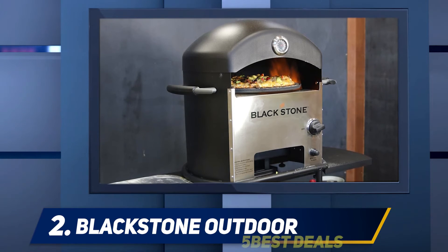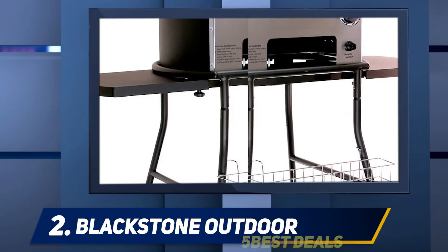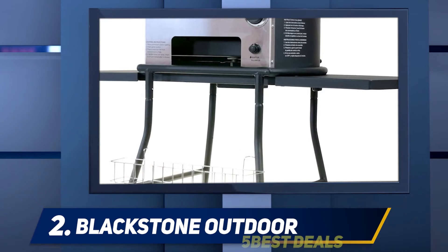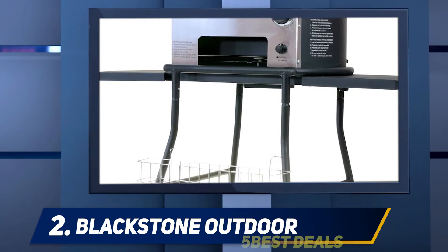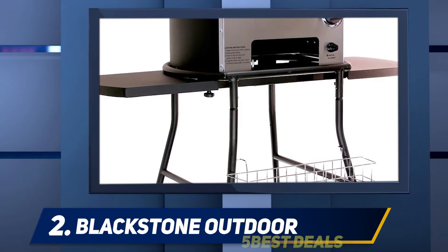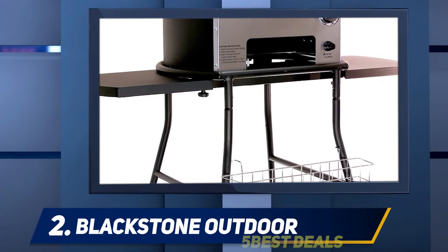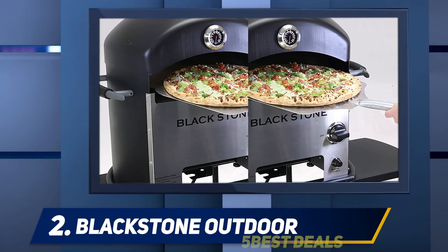There is a motor inside the oven that rotates your pizza for even baking, and heat distributes evenly so you will never have a half-baked pizza. You can cook a pizza up to 16 inches in diameter — usually more than enough for a small family of three. One pizza is ready in five to seven minutes, and a small pizza even faster. Make sure you have batteries and a propane tank before heading outdoors.